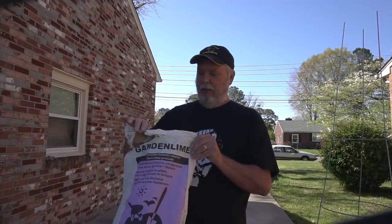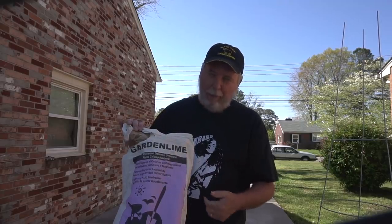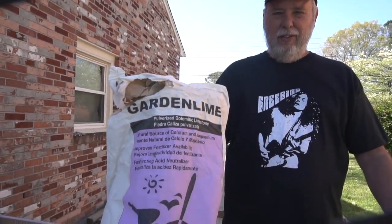I also use some garden lime, which I get at Lowe's — it's pretty cheap, less than ten bucks for a 40-pound bag, and 40 pounds will last you quite a while. Use these items and go take a look at that video to show you exactly how to install all of this.